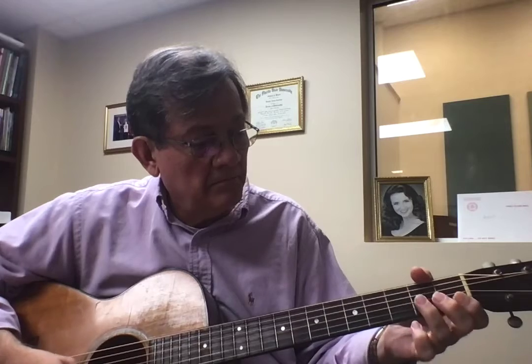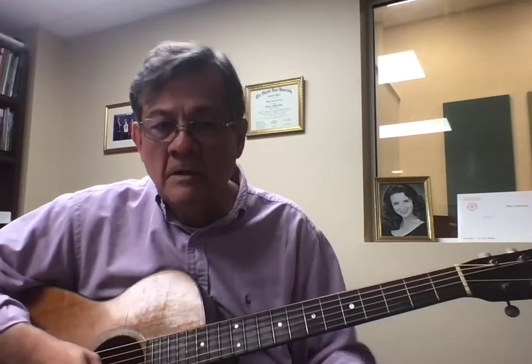So what I want you to practice this week: D chord, A7 chord, C chord, C scale, and going back and forth, and making a nice clear sound with all of them. So that's basically it. That's your lesson. Your job's to practice. Thanks. See ya. Bye.